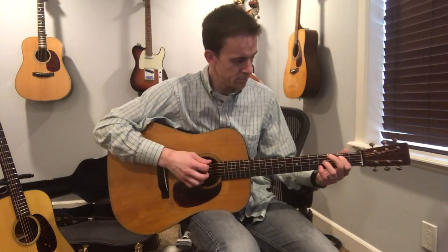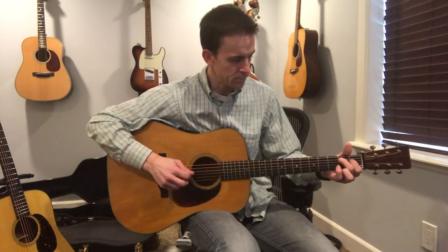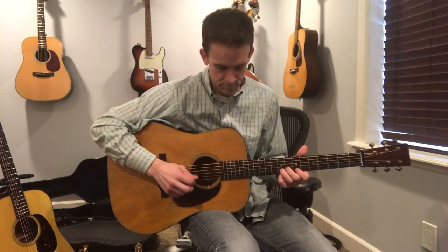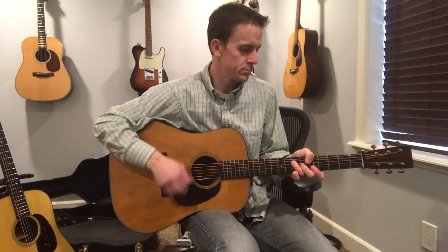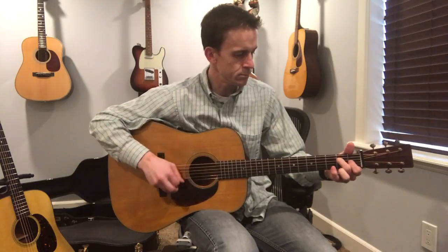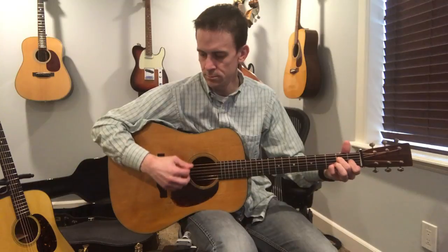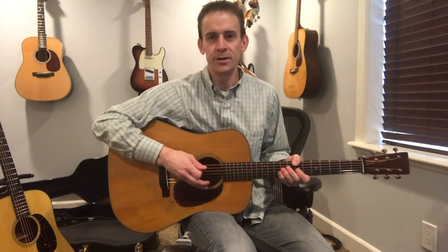Thanks for watching. Let's see which mic we like best and I'll gear up for later today. Stay tuned.